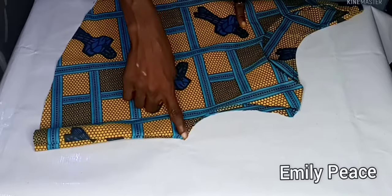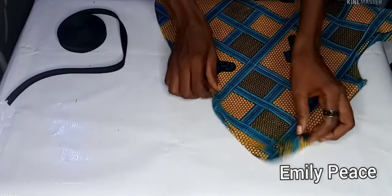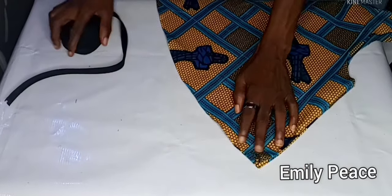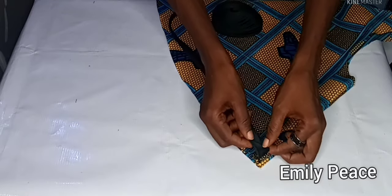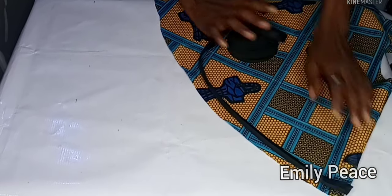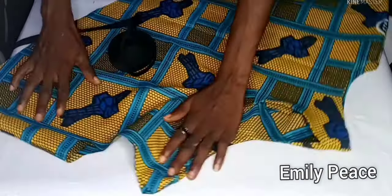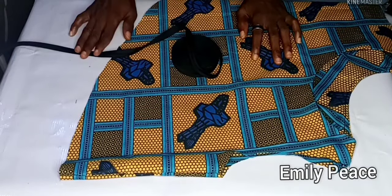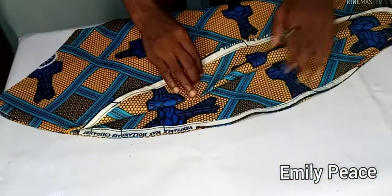Next I'm going to hem the lower part. You can fold your fabric and stitch, but I'm going to use the same fabric to make a bias tape and use it to turn in the lower part. For the armhole, I'm also going to use the bias tape to finish it up. After hemming the lower part, this is what I have.